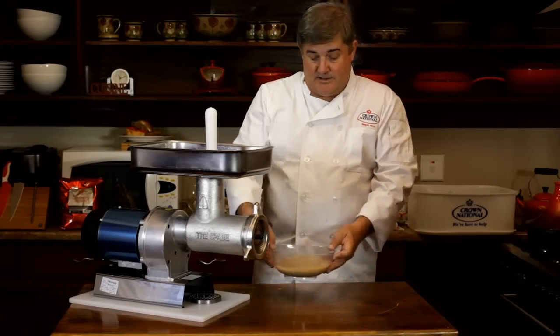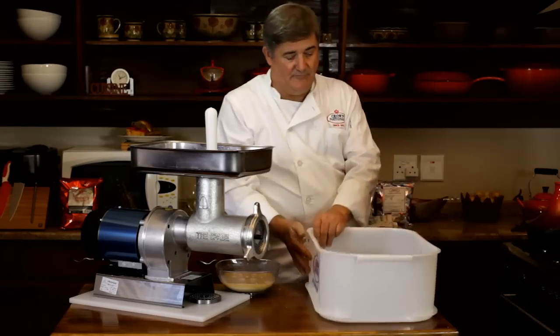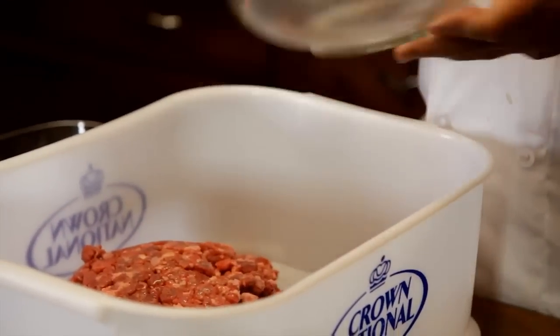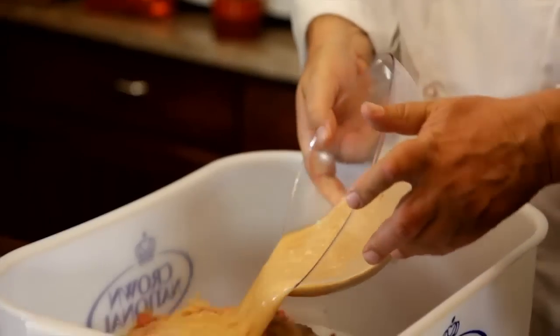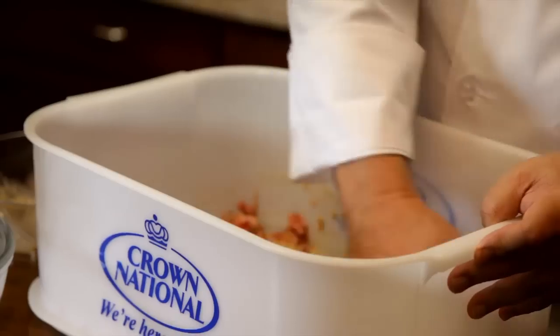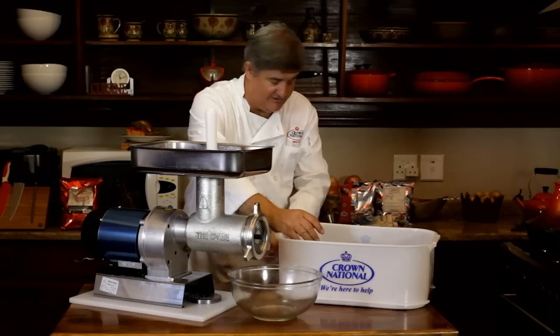Ten minutes has gone by and it's time to combine the spice and the mince. For that I'm going to need a slightly bigger container. Two kilograms of mince goes in first. My spice mix goes in. I give it a good stir with my hand. Once you've mixed it by hand, it's time to go back to the mincer.